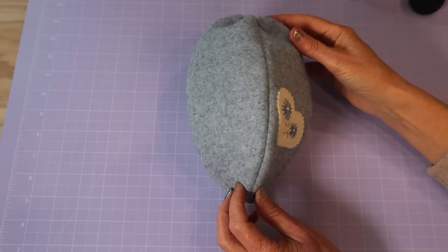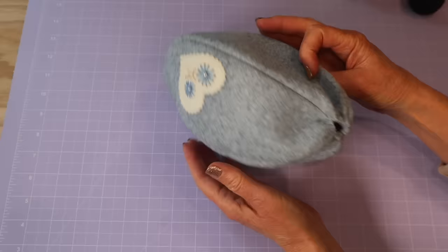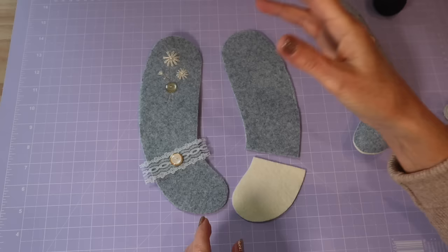Pull that neck in as snug and tight as you can — just enough so that the bolt of the head can slip through. Knot that off at least four times before snipping your thread ends. Then go ahead and turn that body through and roll out all of those remaining seams. You've got that beautiful little football shape body with that neck pulled in perfectly.